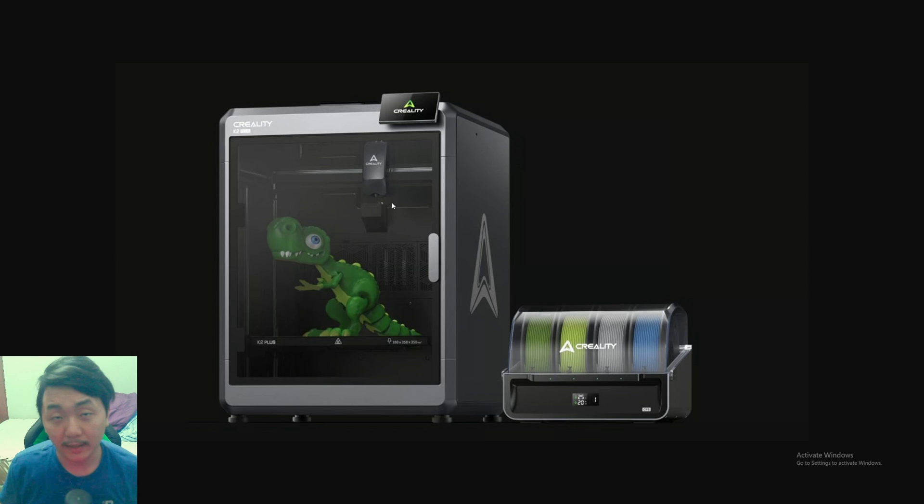I did make a video on this a couple days ago, but since they officially announced it I want to remake this video. Today on Creality's 10th anniversary they announced the K2 Plus, their filament system, the Ender 3V3 Plus, resin printers, and laser engravers — but we're mainly focusing on the K2 Plus and the filament system. I can't wait to get my hands on this printer and the multi-color system.